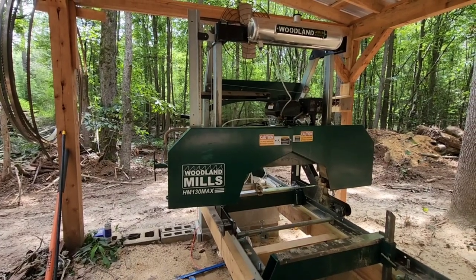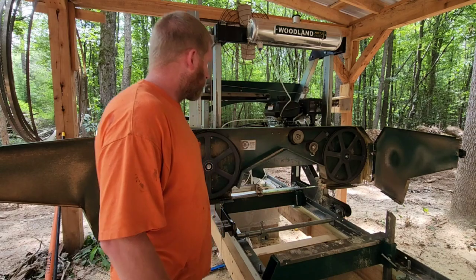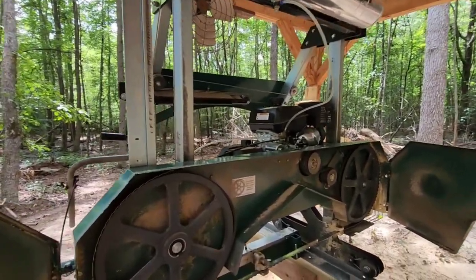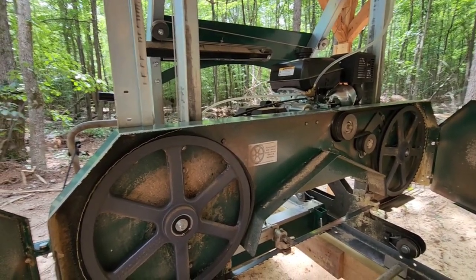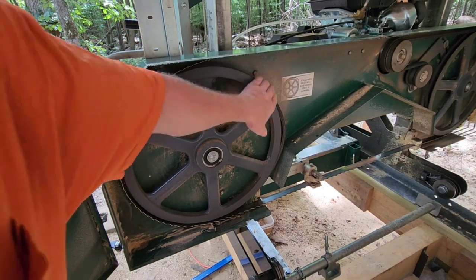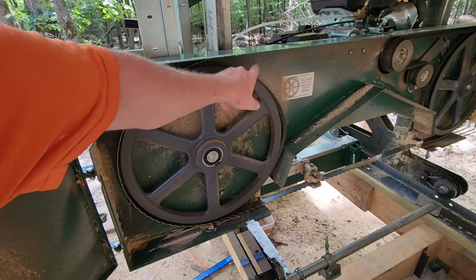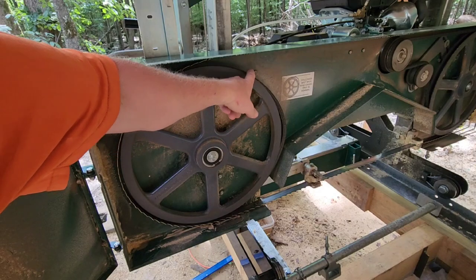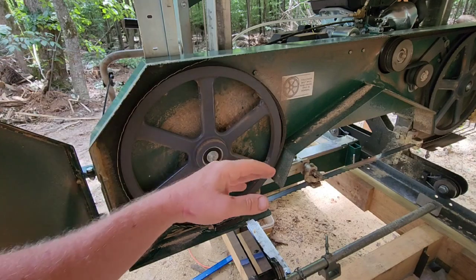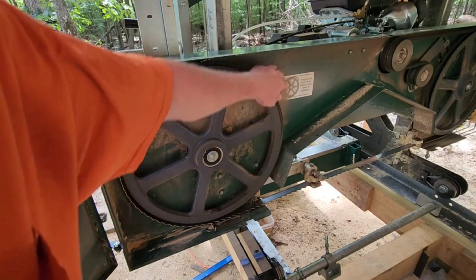The only thing I've replaced — other than the lube tank issue — is the follower wheel belt right here. It was not Woodland Mills' fault; it was not a defect. A wood chip got in here and somehow came back and got in between the blade and the belt, and it made a hump and indentation in the belt. That blade did not want to stay riding on it with that hump. I accepted responsibility and went to the local NAPA — they had a belt to replace it with right off the bat. You can go to the local auto parts store and find these belts.